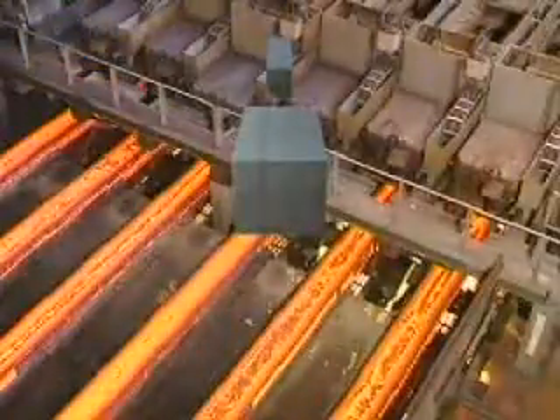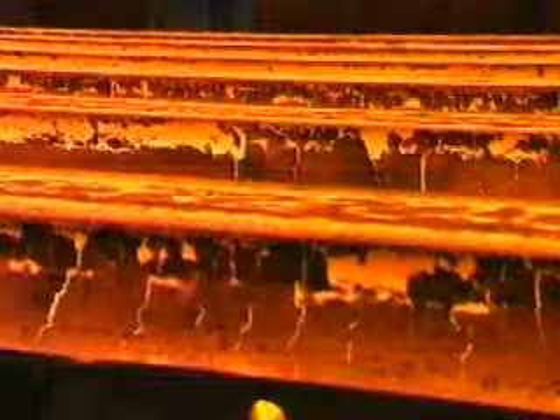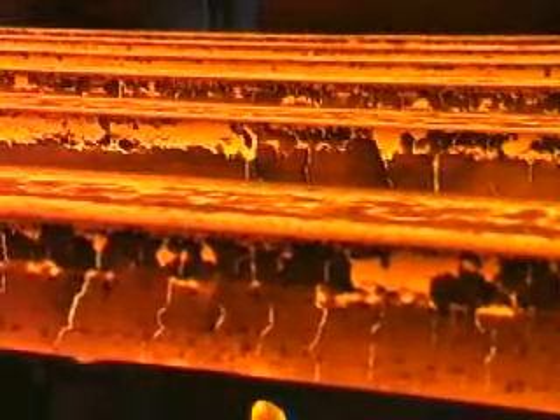Depending on their size, these solid shapes are called billets, blooms or slabs and are now ready for shaping into finished products.